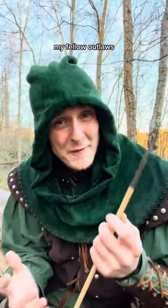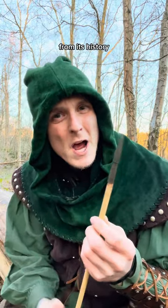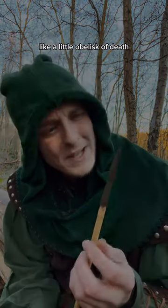And I can honestly say, my fellow outlaws, this is up there with my favorite medieval arrowheads. From its history right down to its aesthetics, I absolutely love it. Like a little obelisk of death.